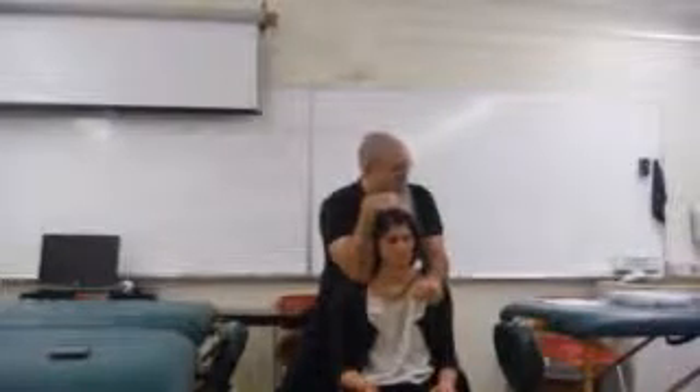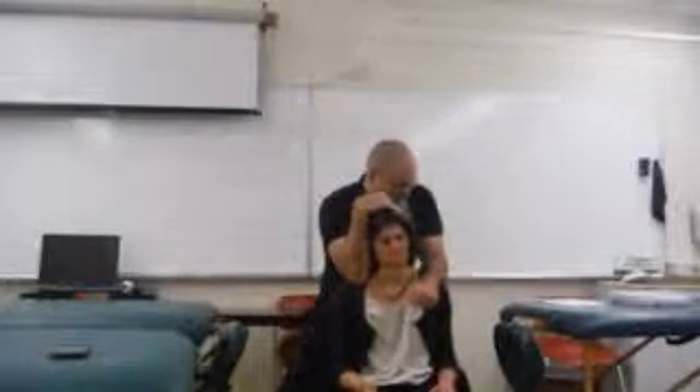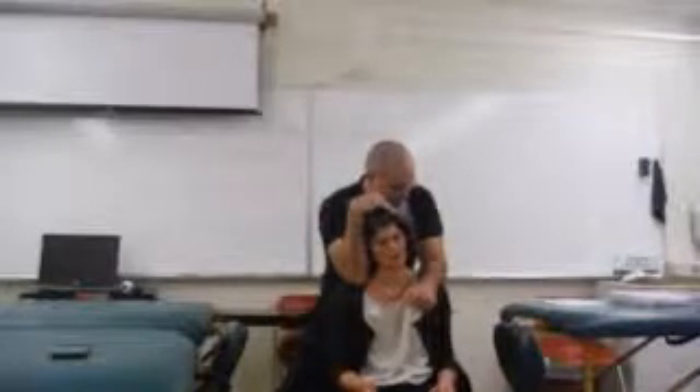Then switch: put your right hand on top of the head, put your left forearm on the opposite shoulder, push down and pull — and check in with your patient. Do you feel a stretch? Yes. Then slowly release.